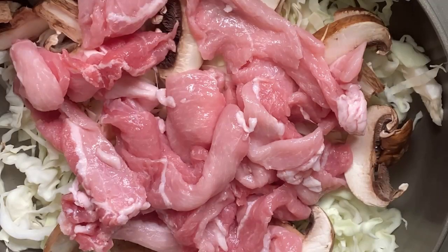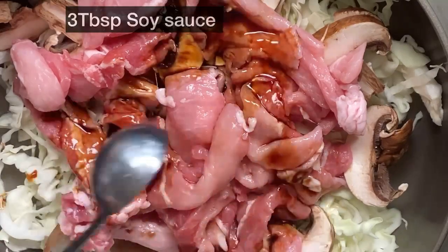Then add mushrooms and pork, pour in the prepared sauce, and let it boil in the pot.